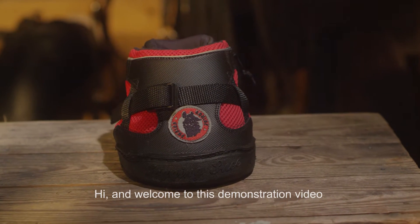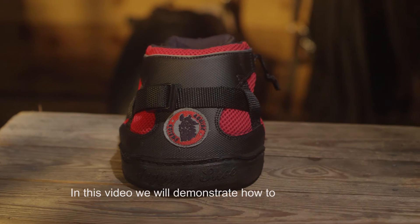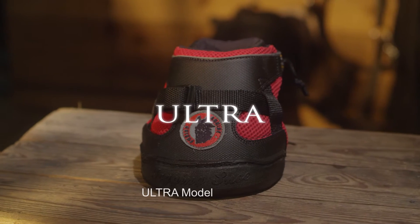Hi and welcome to this demonstration video brought to you by Equine Fusion. In this video we will demonstrate how to use our Ultra model.